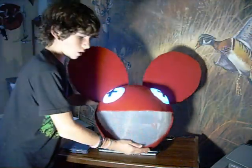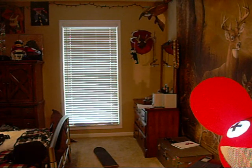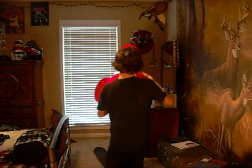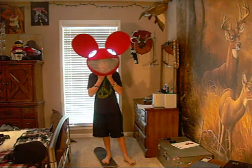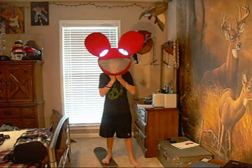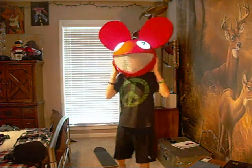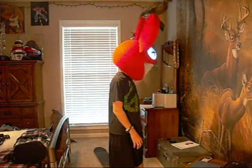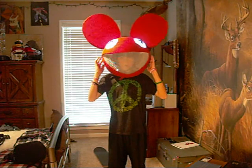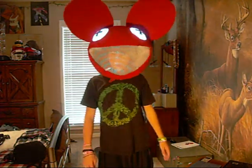I'll show you what it looks like on now. There you go. The helmet fits with the helmet and you can move all around. It barely moves on you. I can see almost perfectly through the screen.